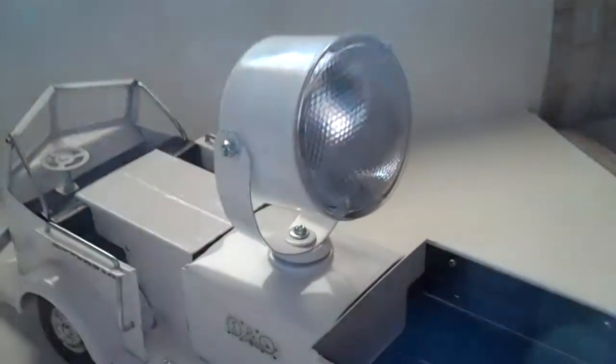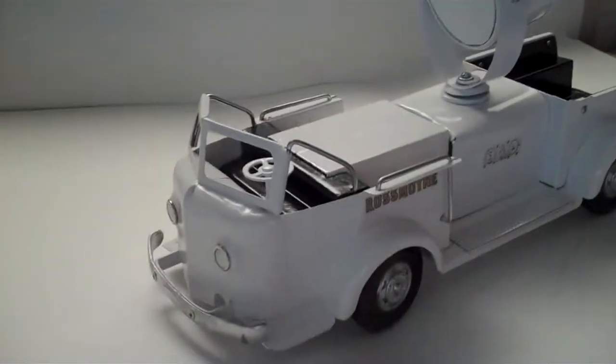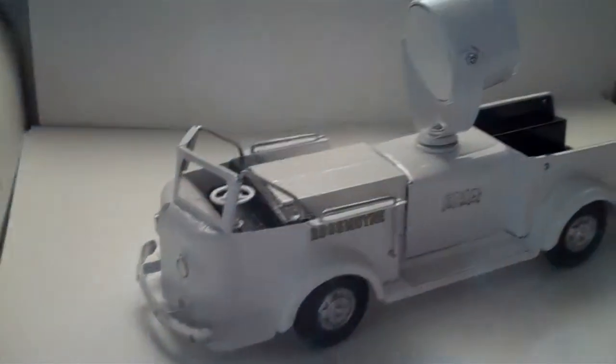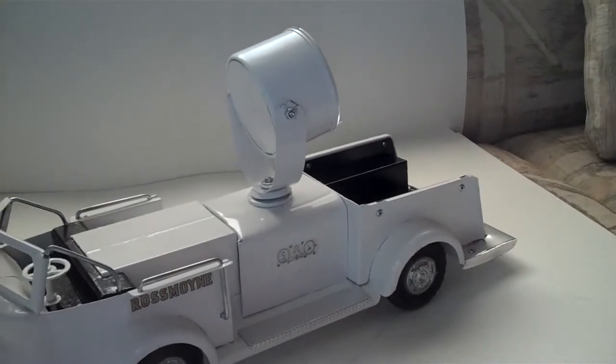I think it's an attractive toy. The searchlight swivels, and it's a nice thing to add to your collection. I'm asking $229 — actually $259 — which is pretty cheap for a reproduction searchlight truck.